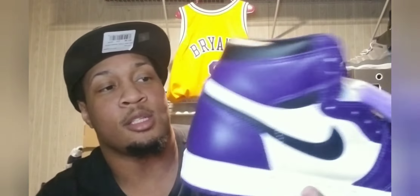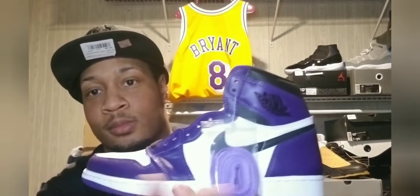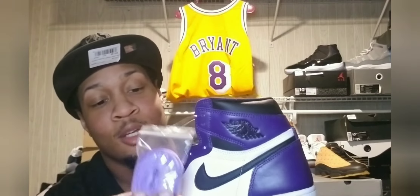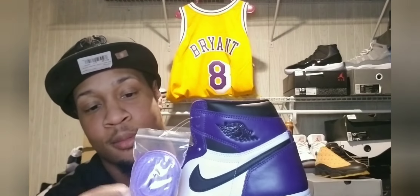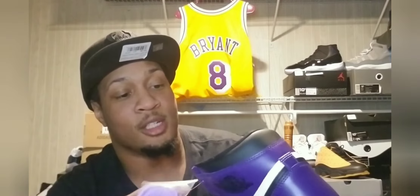Standard back, nothing on it — it's got the purple and the black Nike check right here on the side. It comes with that bag of extra laces right here, and they're kind of a light purple, like a lavender color. They don't even match the color of the purple that's on the shoes — they don't match that purple at all.